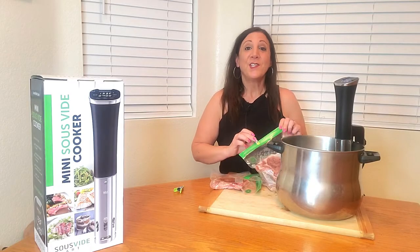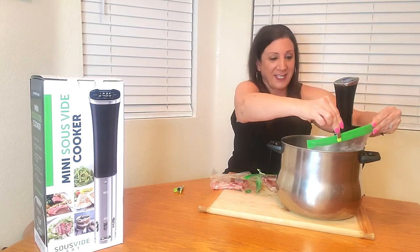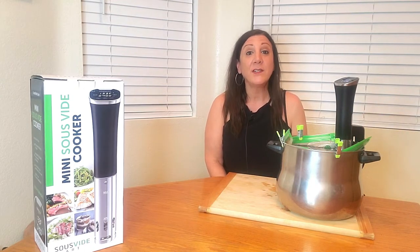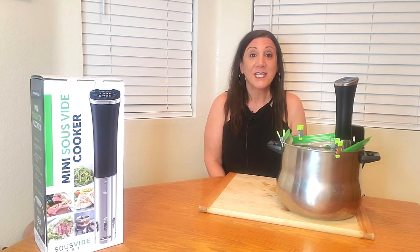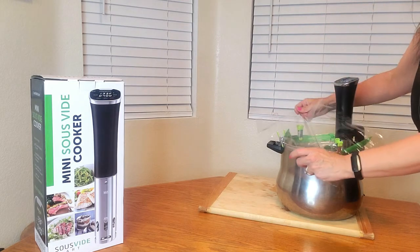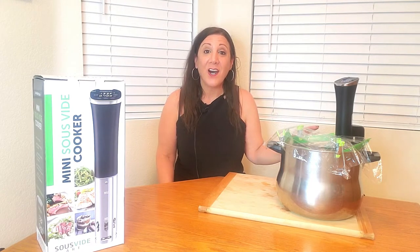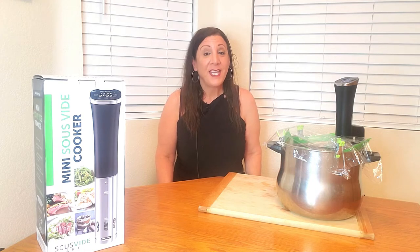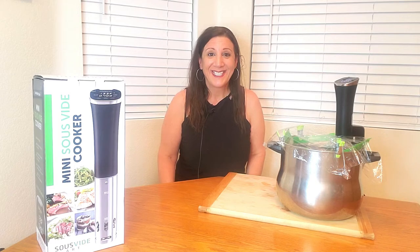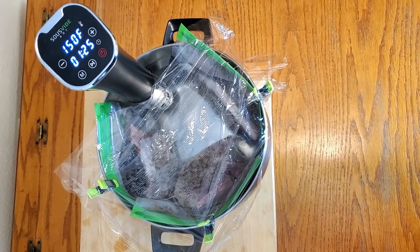We just heard it beep, which means it's ready for us to clip our meat to the side of the pot. Now we can cover it with some clear plastic wrap so the water doesn't evaporate and keeps everything nice and hot. Now we wait until the timer goes off — it should go off in about one hour and twenty-seven minutes.